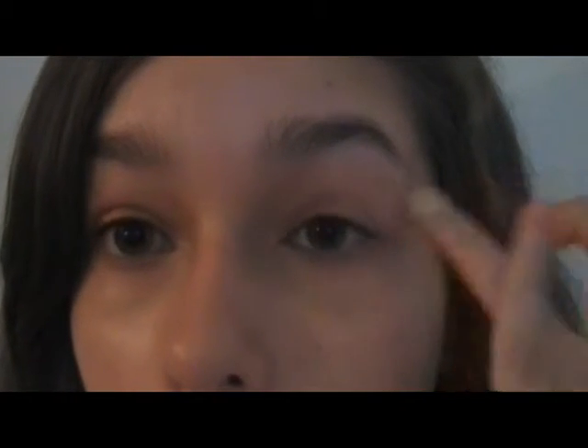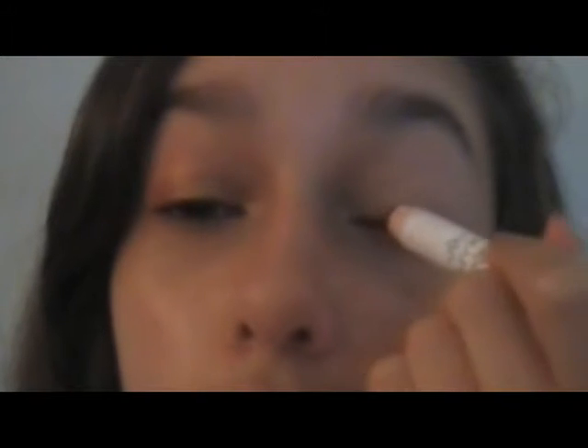My camera is having an autofocus battle — really intense! Anyway, I'm just going to start out by priming my eyes with my MAC Painterly Paint Pot, putting that on my lid and all the way up to my brow bone. Next, as a base, I'm going to use my NYX Jumbo Eyeshadow Pencil in the color Rust, which is like the perfect Gryffindor color, and I'm just going to swipe that all over my lid.